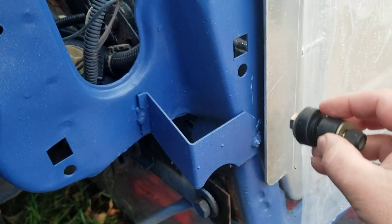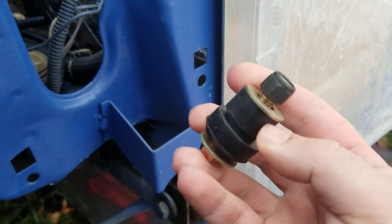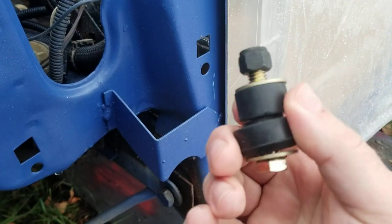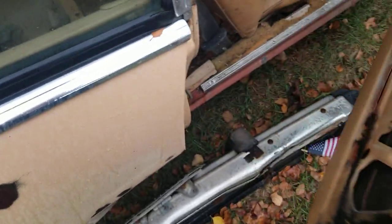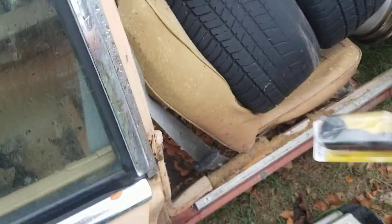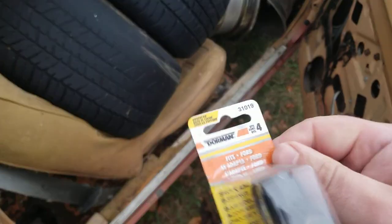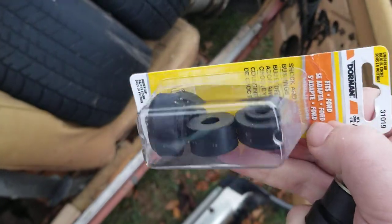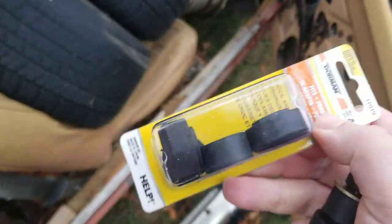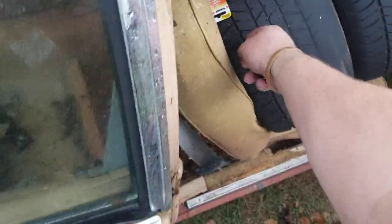These rubber parts are a Dorman part number — let's see if I can get that. Yeah, this thing is a real piece of work, but anyway this is what I picked up. It comes with a pair, so that's what we're gonna do.